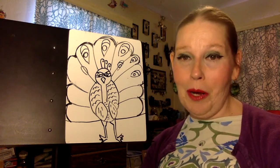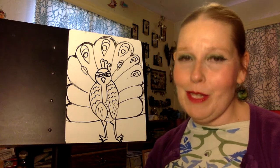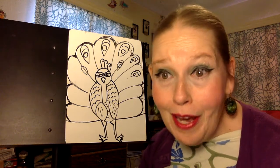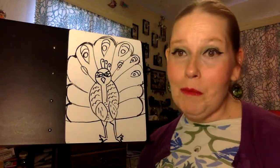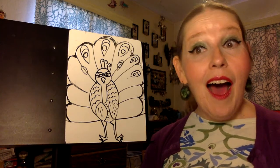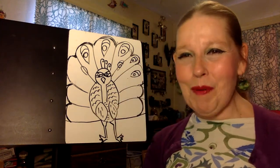If you liked drawing a peacock with me, please hit that thumbs up button at the bottom of the page. If you're already a subscriber, thank you so much for your support — it really means a lot to me. If you're not a subscriber yet, please click the subscribe button down here, and don't forget to click that bell so that you're notified when there's new content. I hope to draw with you again real soon — I'll see you next time, bye-bye.